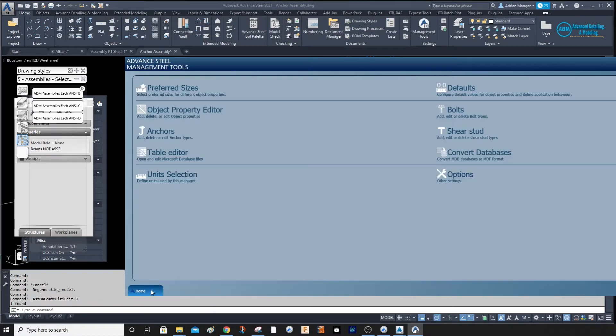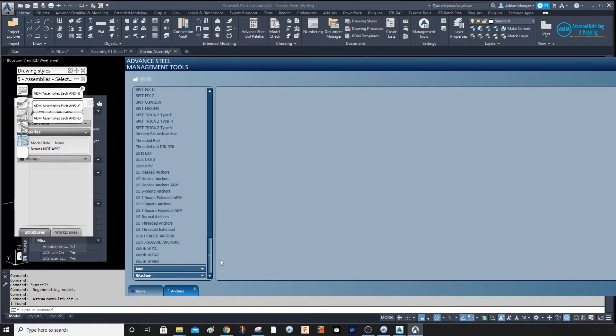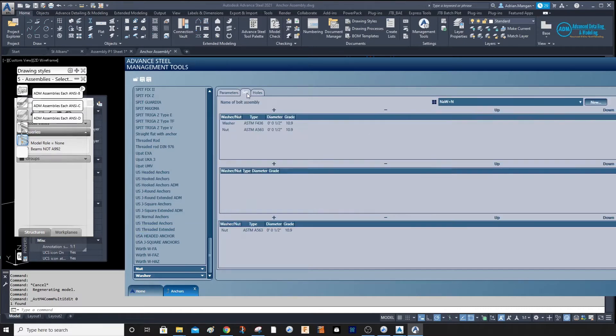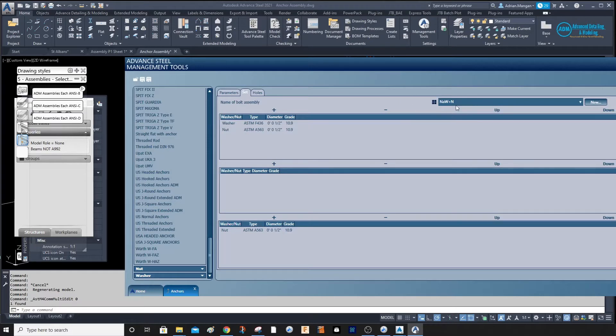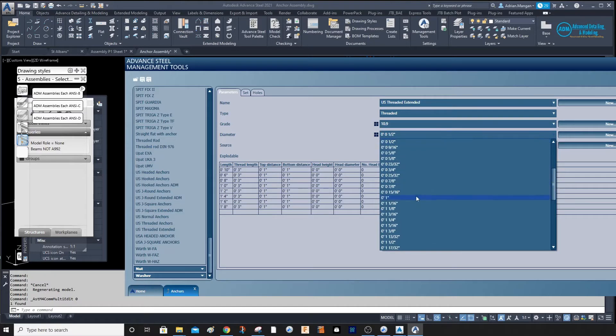Close that and go into your management tools, go to your anchors. Close this so you can see — go into your anchors and click on anchor. Scroll down. I have copied this one and made a US threaded extended version. These parameters are relevant only for bolts that are half-inch and are using this bolt assembly.